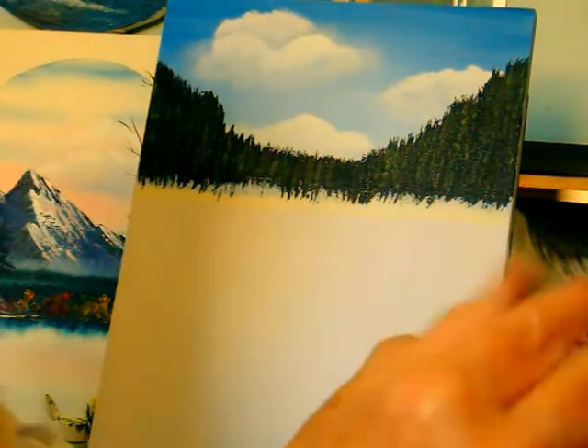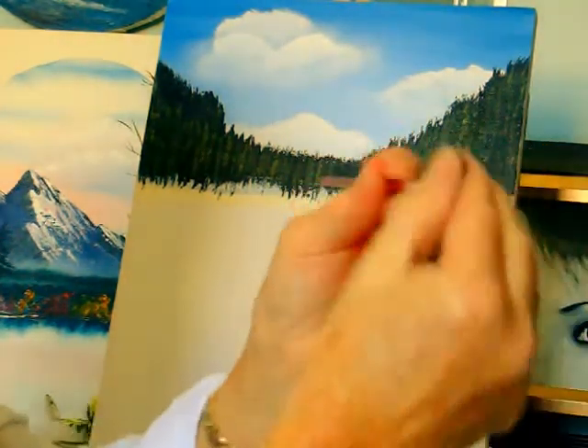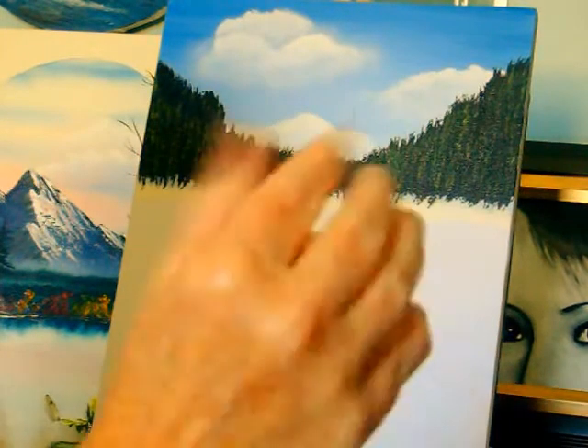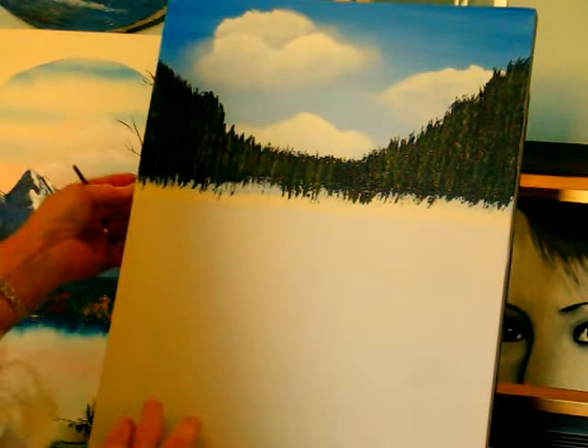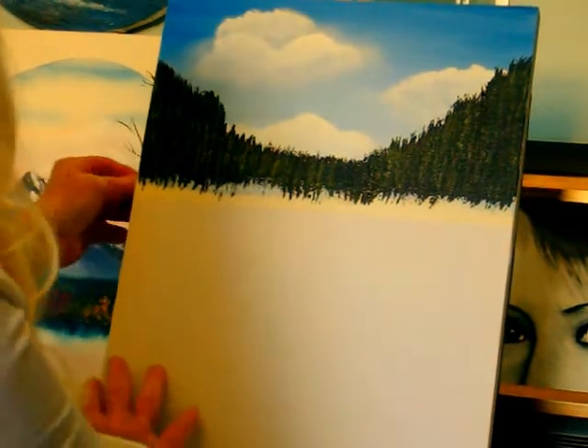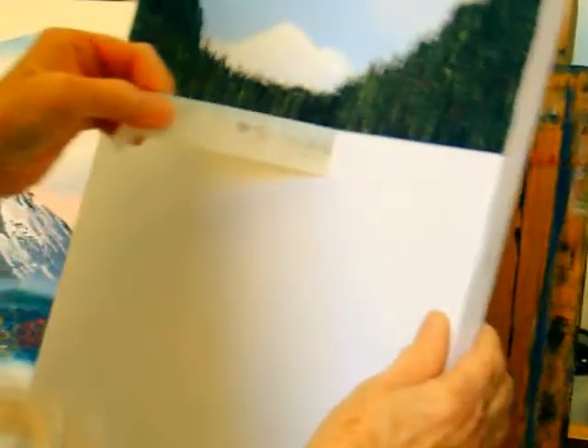When it wets it starts to separate, but you can just dry that off in your hand and that will bring it together more. Now what we need to do is we had tape on to protect the bottom of our canvas, so now we take the tape off. I like to use the green painter's tape — it's a lot easier to work than this one.